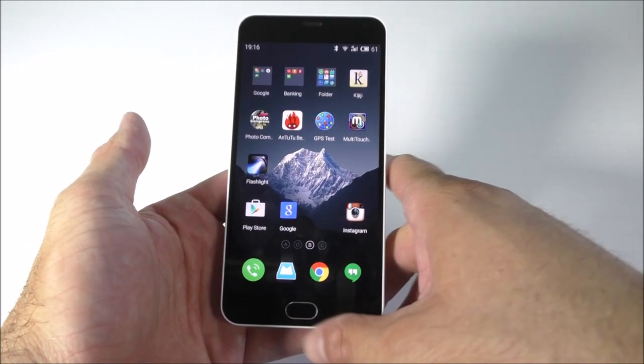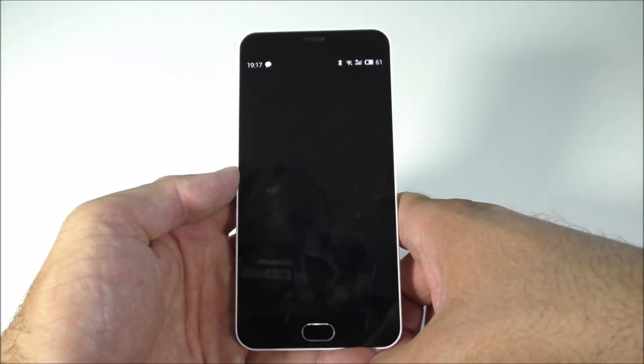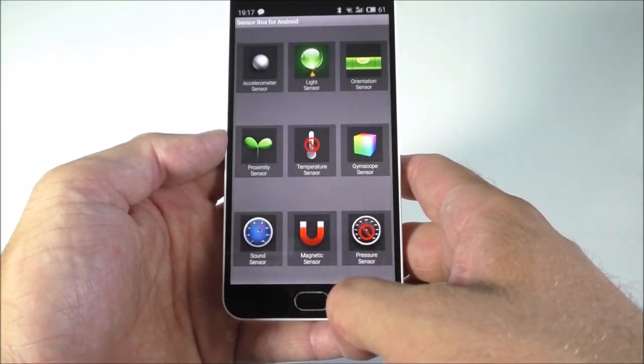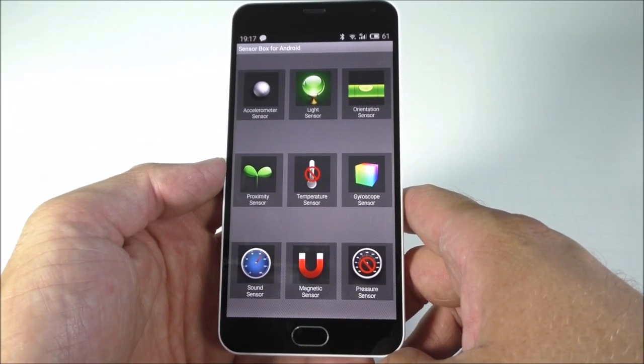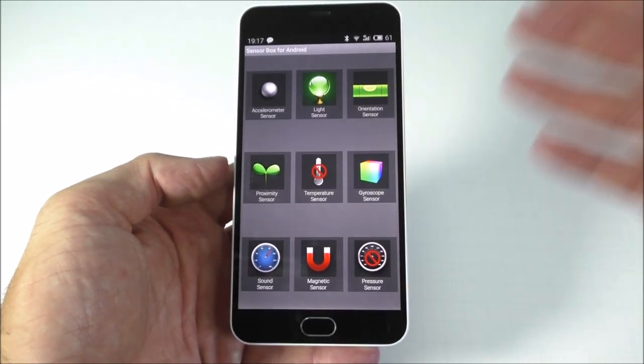Other than that, the screen is very very sensitive. The sensor box app will show us how many sensors are available. As you can see there are quite a few sensors, and remember this is a very cheap device — I'm quite surprised.